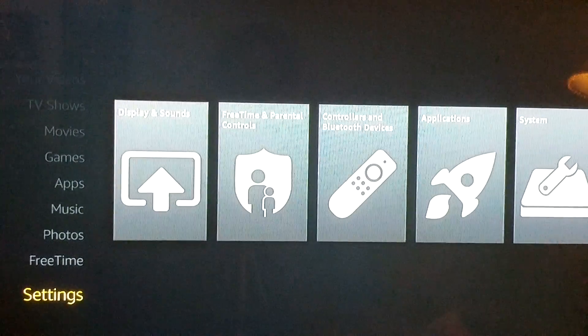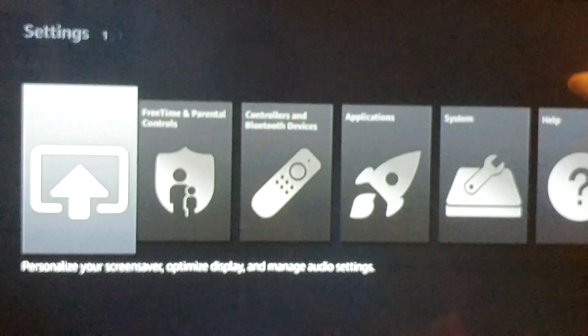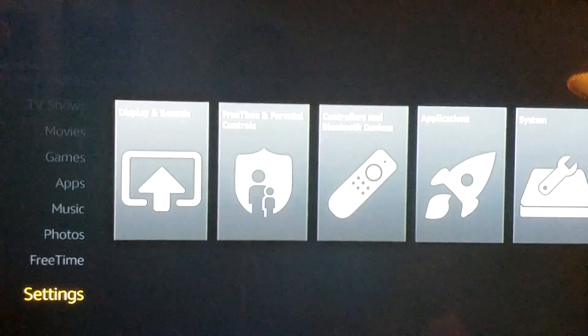To adjust the screen, hit your home button. The home button will take you to the home page. From there, go to Settings and then select Display and Sound.